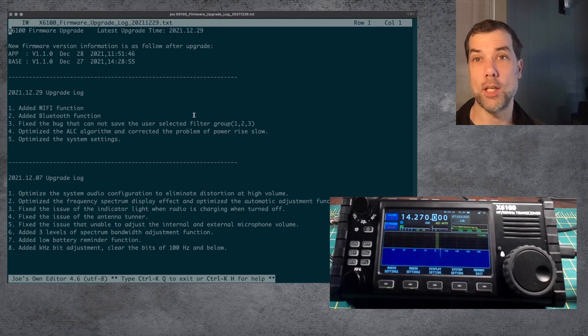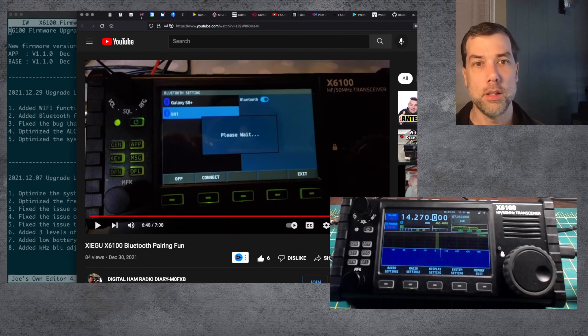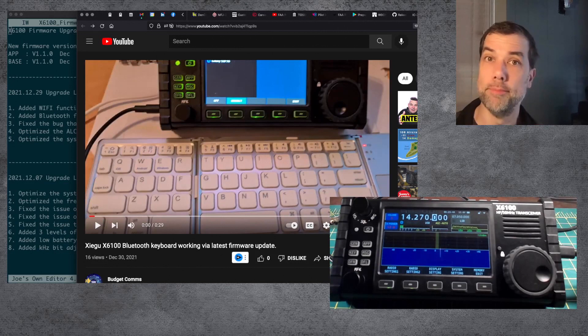So I'm going to continue to recommend passing on this firmware update. There are some channels linked in the description down below — we've got Budget Comms and Digital Ham Radio Diary M0FXB. Make sure that you are subscribed and ring the bell for these guys. We're going to make this thing awesome. Thank you for all your help. See you in the next one.